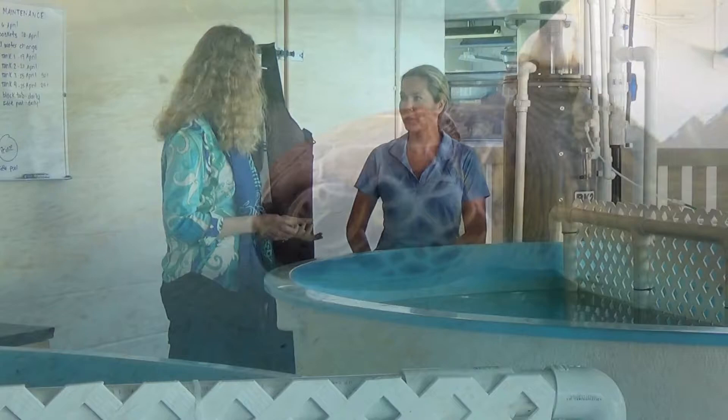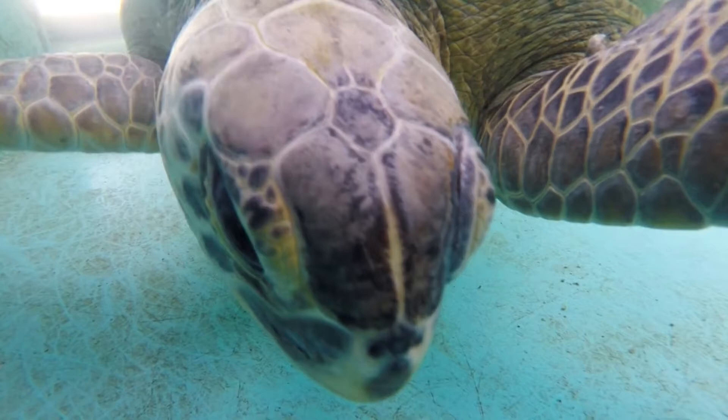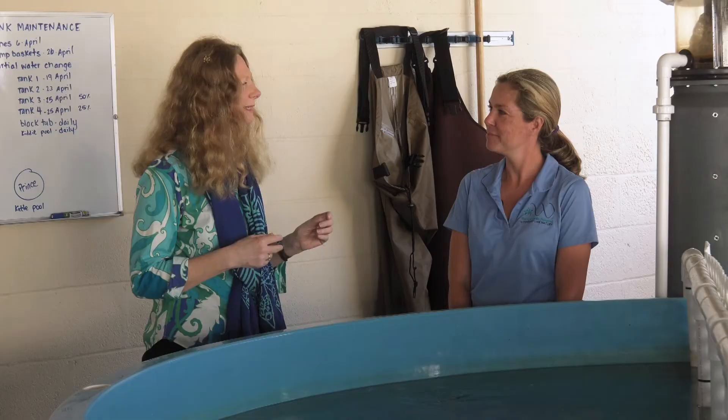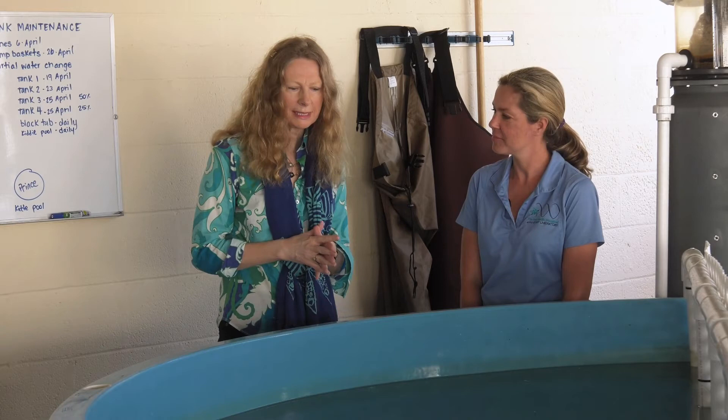I guess it takes a few people to lift Banana out — maybe a hoist or something. Much bigger than that and much stronger, and I think we'll be looking at new, stronger staff. Catherine, thank you for your time. I'm going to look around some more before we leave today. We'd love to have you back. Thank you.